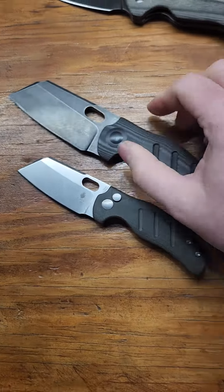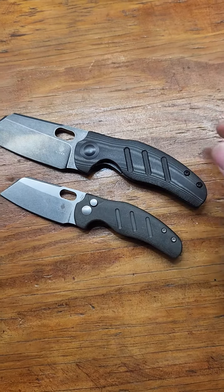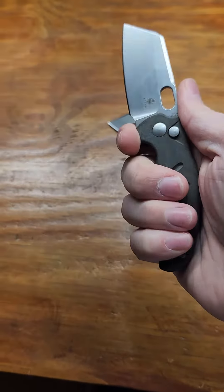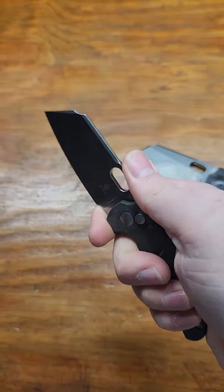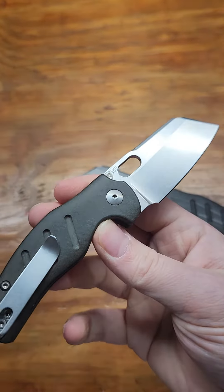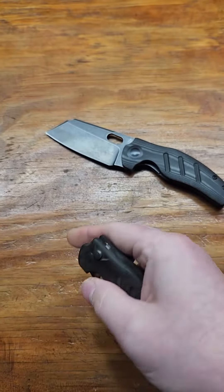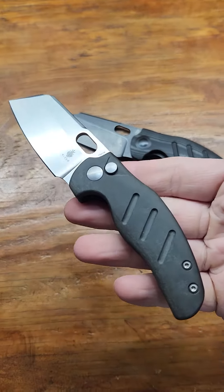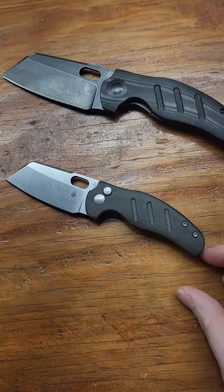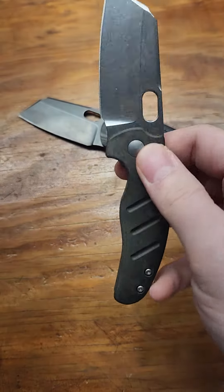Here it is beside the regular sheepdog — quite a bit smaller. I don't have the hugest hands but it's a perfect EDC size I think. The sheepdog's one of their most popular knives for obvious reasons. This thing sold out in like 30 minutes, but if you want one they should be coming soon.